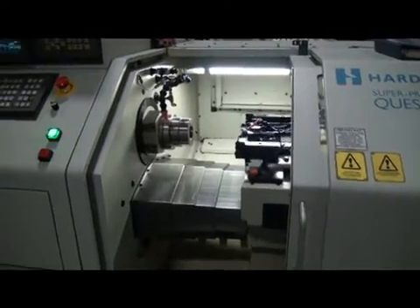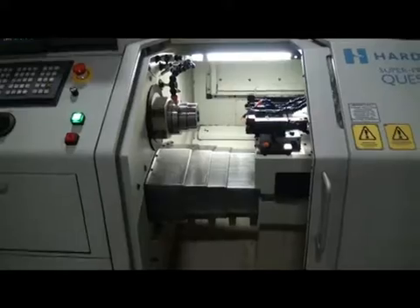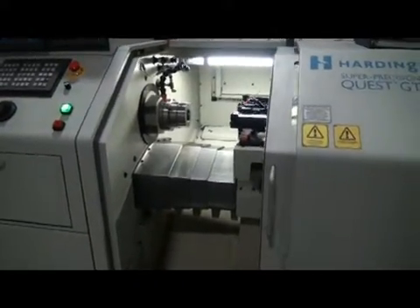This machine is new in 2006. We have one new in 2005 and one in 2000. They're all super-precision machines.